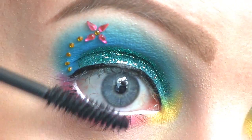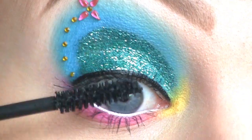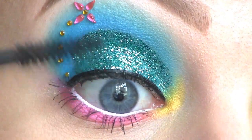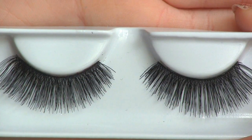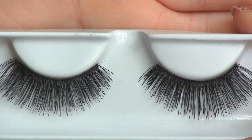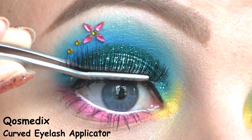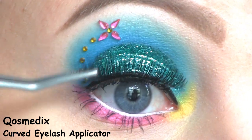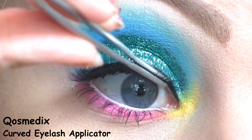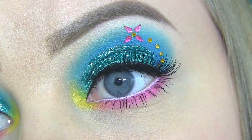Now I'm applying the Inglot False Lash Effect Mascara. For false lashes, I'll be using these ones called Femme Fatale by House of Lashes. This is the completed eye makeup.